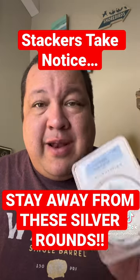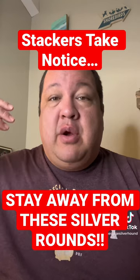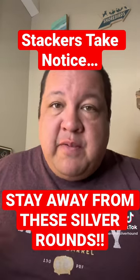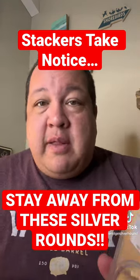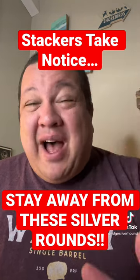But the cheapest ones that are not graded — we're talking about the later-dated ones like your Cumberland Island, your Block Island, and a few of the other ones from the last few years of this series — those particular coins are selling for about $200 to $225 for a 5-ouncer.